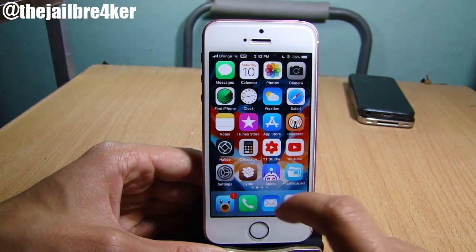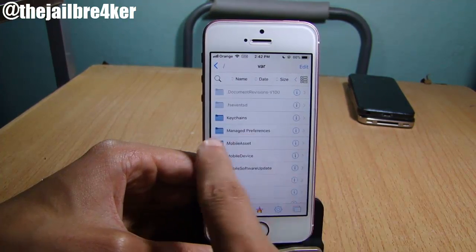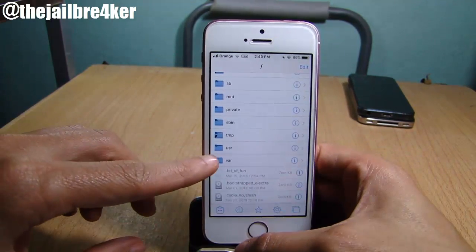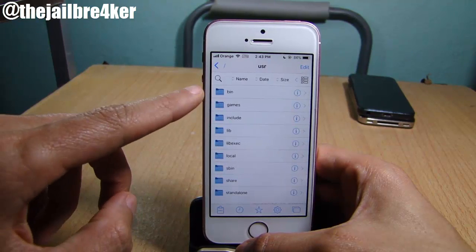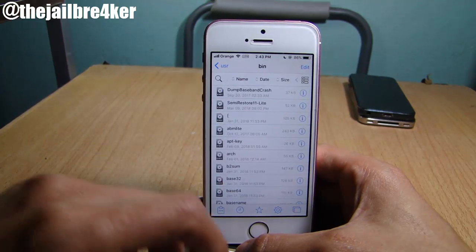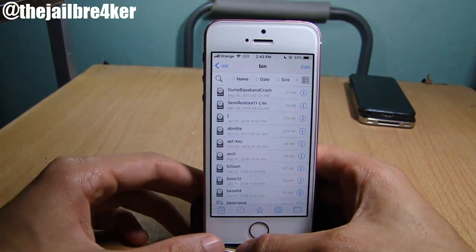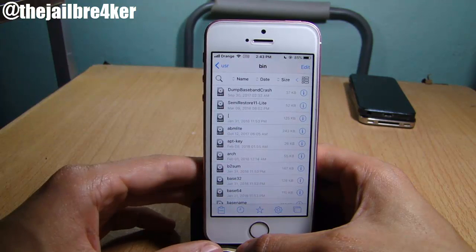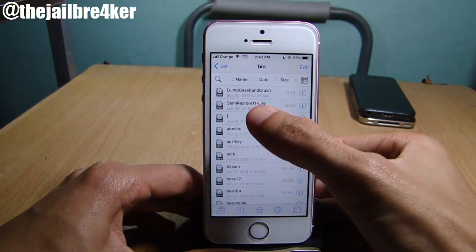Next, make sure you have Filza on your device. Launch it, swipe back to the first page, then navigate to /user, scroll down until you see the 'user' folder, tap on 'bin', and you will see Semi Restore 11 Lite right there. If I tap on it, the script will run, and it will take you back to the home screen with Electra reverting back to its default mode.